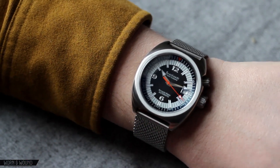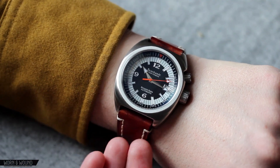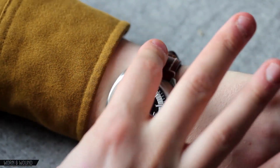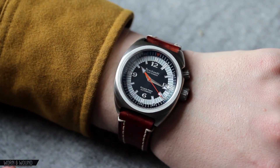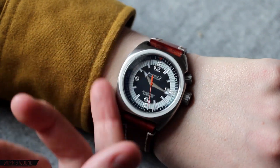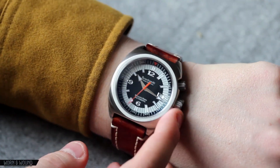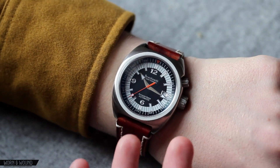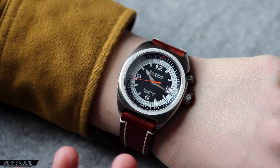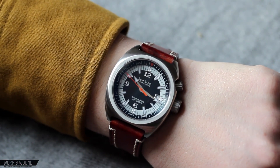This watch also takes other straps really well, so I'll show it now on a Hirsch Liberty. Here we have the watch on a 22mm honey-colored Hirsch Liberty strap — this is one I've had around for a while. I really like what the little bit of beat-up look does for the watch. It has vintage styling, so there's something about the character of a heavy leather that works really well. It takes it a little bit out of the technical diver category and more into just a wearable, fun category. I actually wore it like this more often than on the bracelet, because it goes more with my aesthetic. It's just a fun watch, definitely a different look, and it comes across as a very unique watch for the brand to offer.